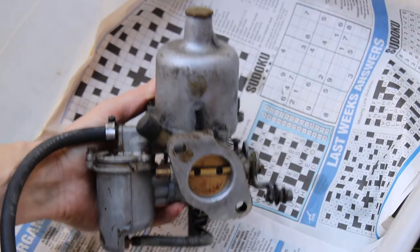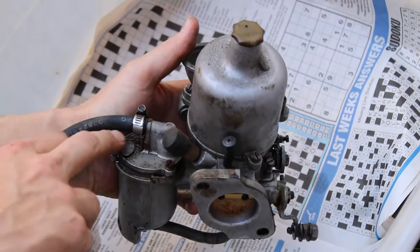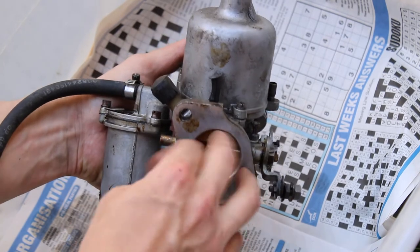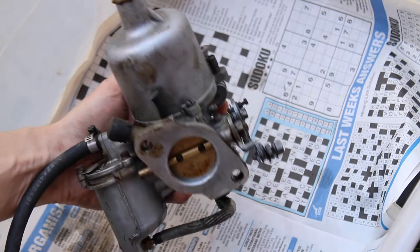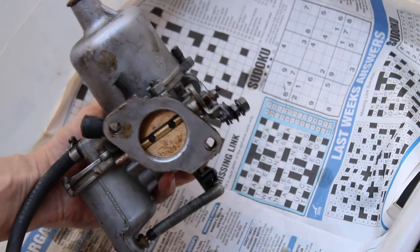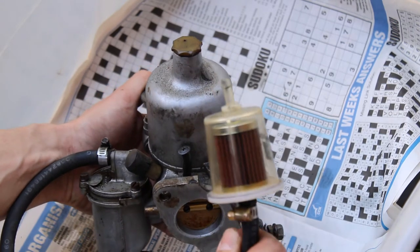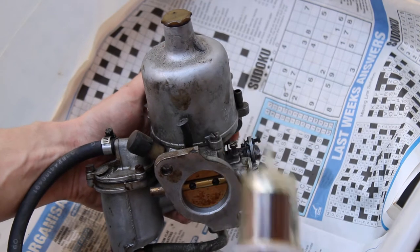Now that we've got the carburetor out, the main thing we want to do is give it a thorough clean. We've purchased some carburetor cleaner. We'll undo the fuel bowl here, clean that out — any existing gunk or fuel that's in there we'll get rid of. Clean it all inside the butterfly here and in the air intake there. We've got a new fuel filter to fit, and once that's all cleaned out we'll refit it all. That's when we'll also set up our little auxiliary fuel tank that'll just hang from the bonnet so we can use that to tune the car.